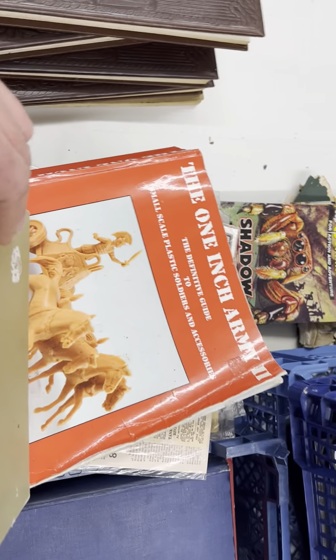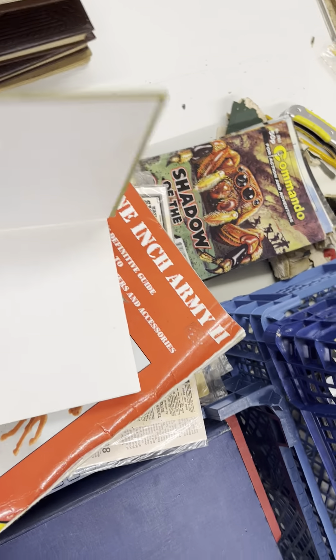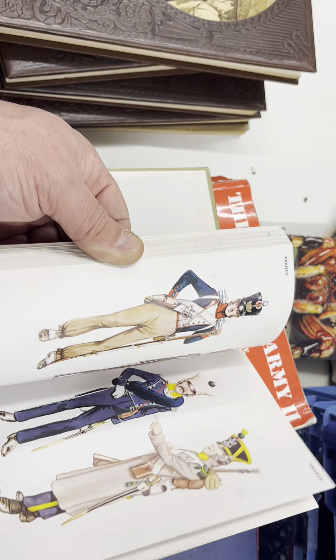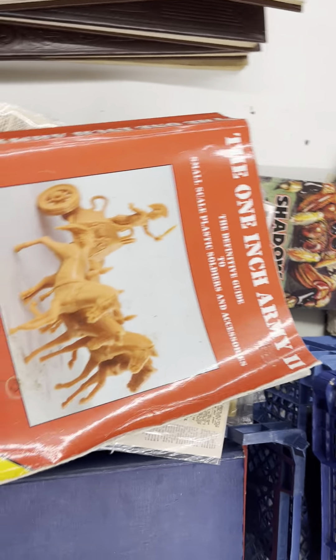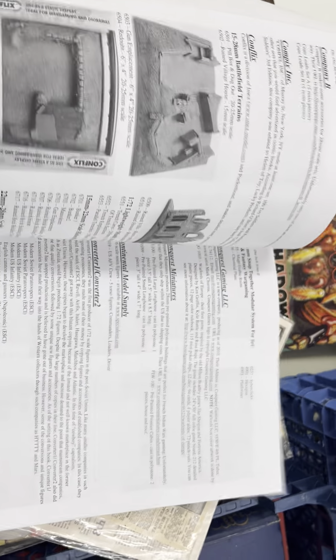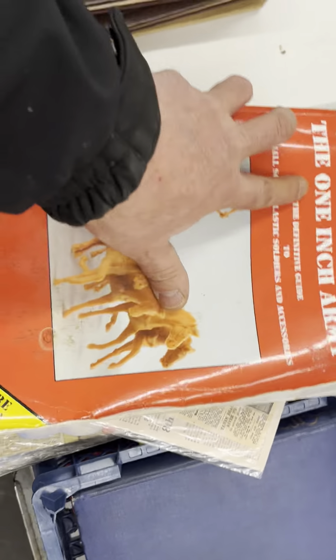This is 'Uniforms of Waterloo' — a bit battered up, found in a charity shop I presume. It has pictures with write-ups on all the uniforms and I think they're a bit more accurate than the Humbrol cards. Then there's 'The One Inch Army' — I think I got this from Carl James in Wales when I bought quite a few figures. It goes through various different makers and manufacturers of one-inch figures.